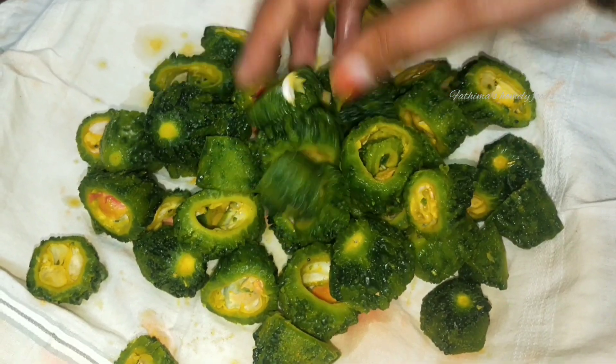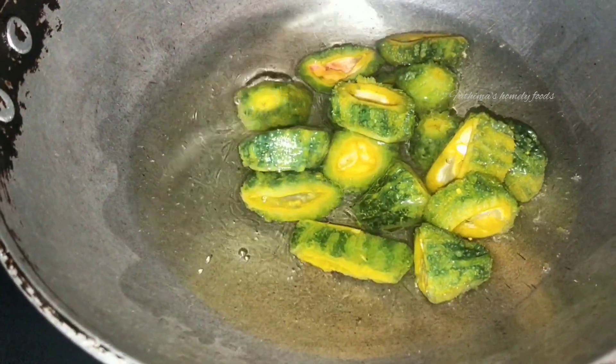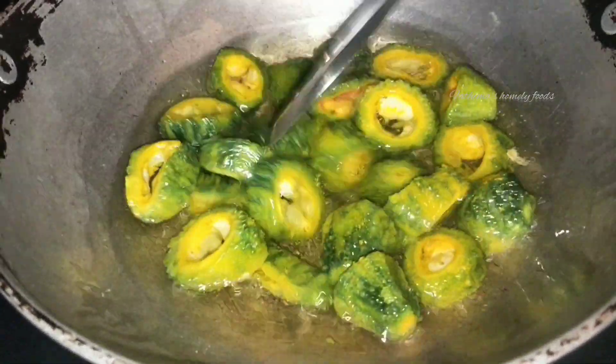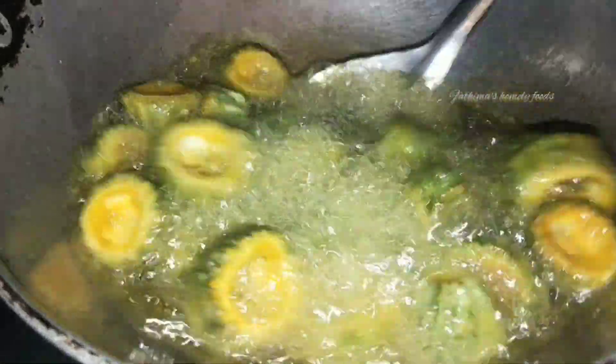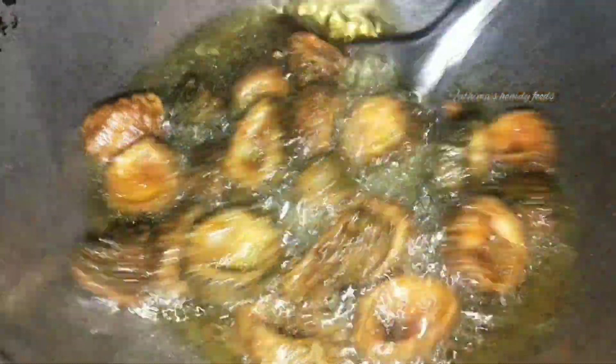Separate the oil, heat the oil in the pan, deep fry the oil. Put a nice color on the top of the pan and fry it.